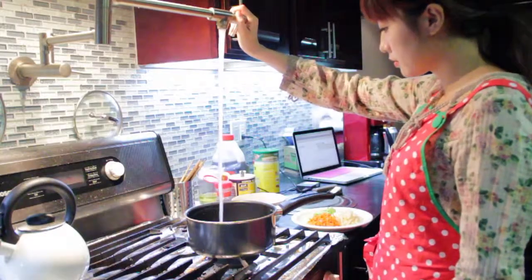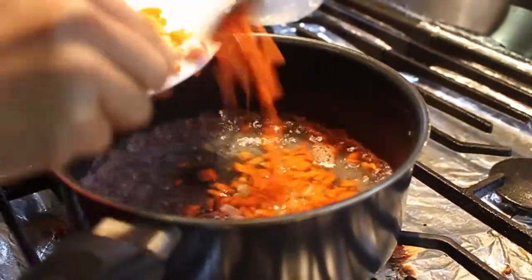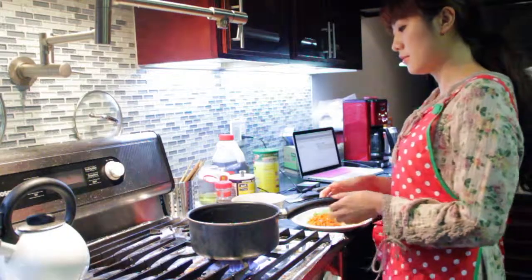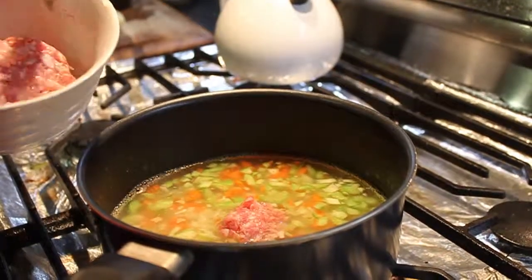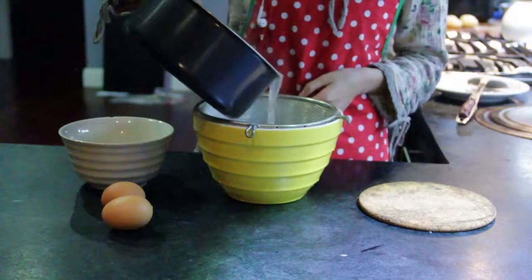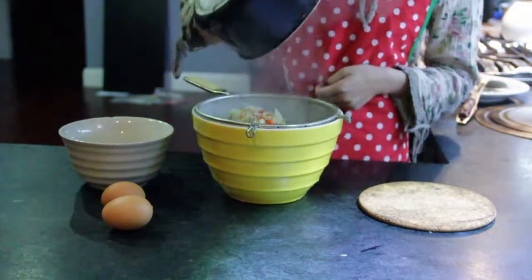Add some water in a pot. And when the water is boiling, you should put the vegetable pieces into the pot. Then put the pork into the pot. You should cook them for about 30 minutes. When 30 minutes is done, pull everything out and make the pieces dry.